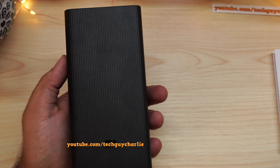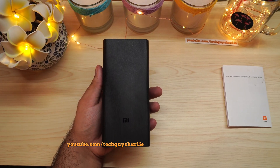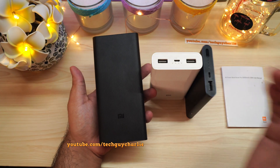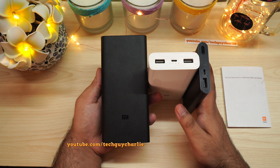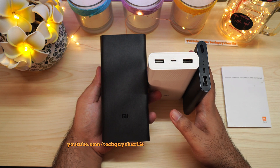That pretty much brings us to the end of the video. If you have any questions about this power bank, let me know in the comments below and I'll try to answer them. Thank you for watching, stay tuned for more videos, and I'll see you guys next time.